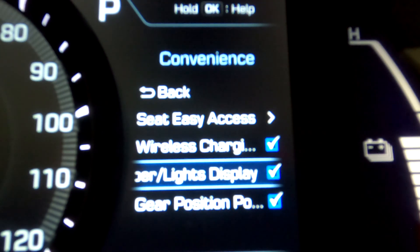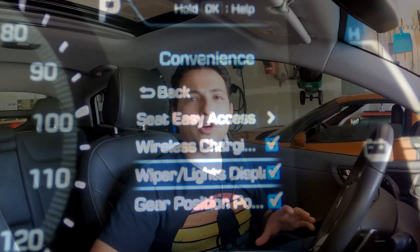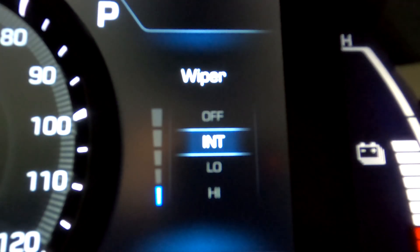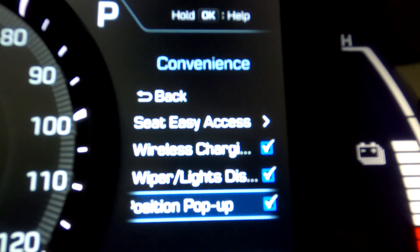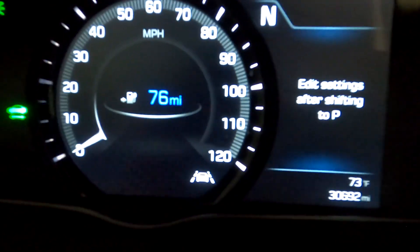The next setting is wiper lights display. Every time you change a setting on the light stalk or the wiper stalk, you'll see an update on the screen — so if you adjust your wipers to go faster or slower you'll see it change in real time. It's kind of like a heads-up display for exactly what setting you're on, since it's sometimes hard to tell just from turning the stalk. Similarly, gear position pop-up means that any time you change gear positions — park, drive, neutral, reverse — it will pop up on the screen to confirm the gear change.